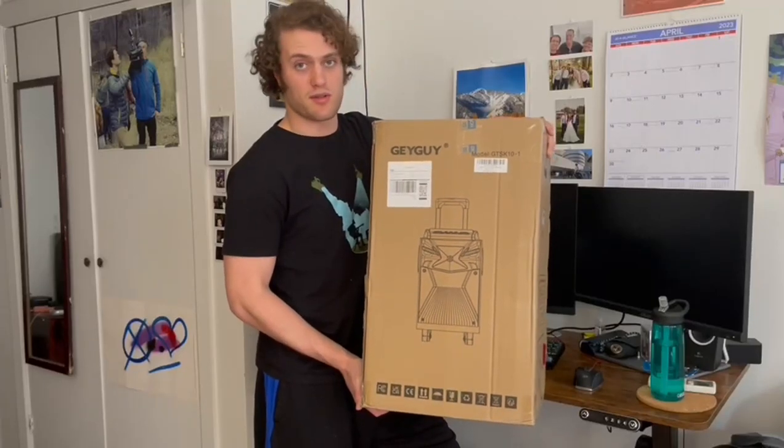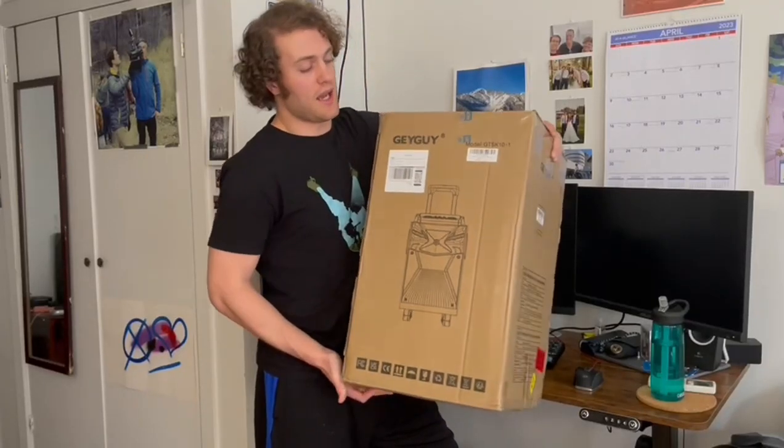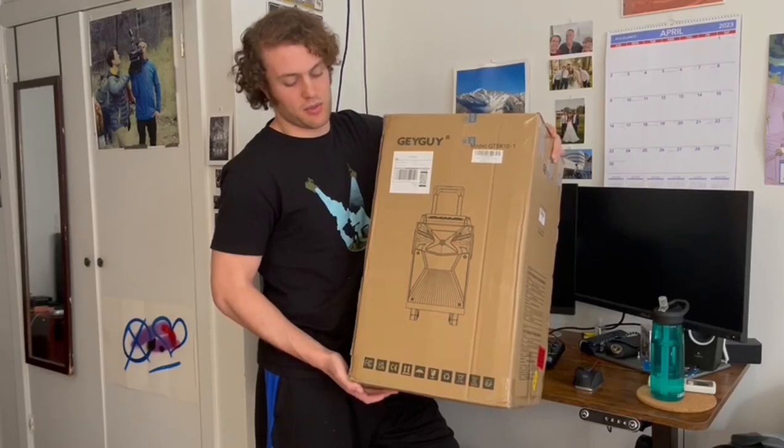Today I'm going to be reviewing this large Bluetooth speaker. It has wheels and a handle to keep it portable so that you can bring it around with you.